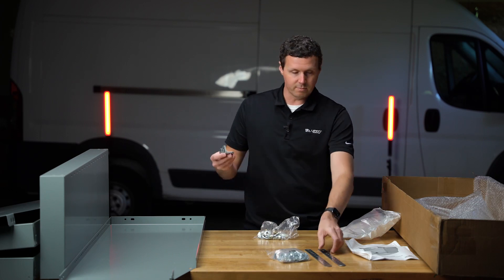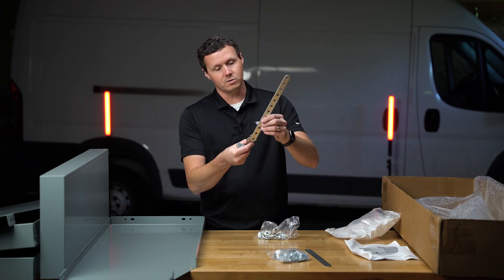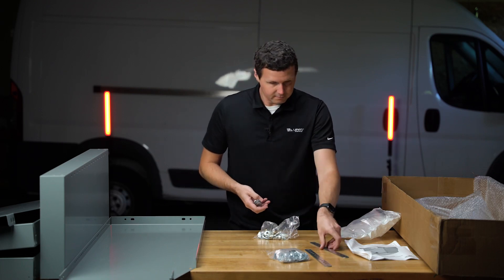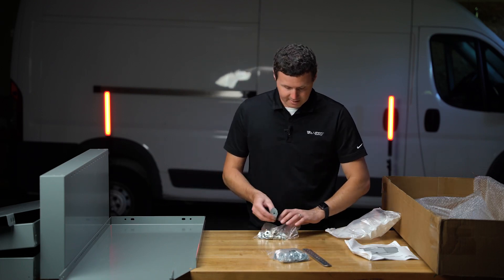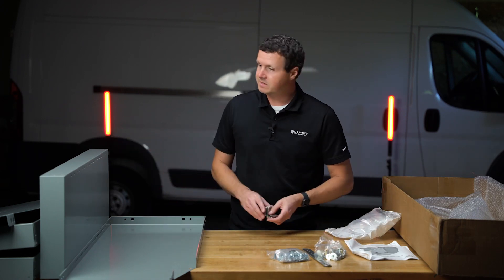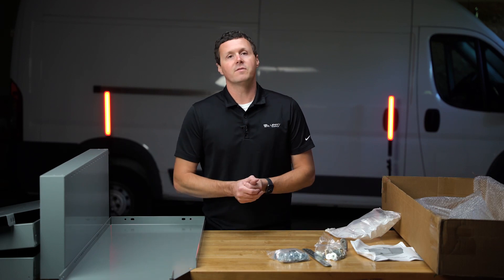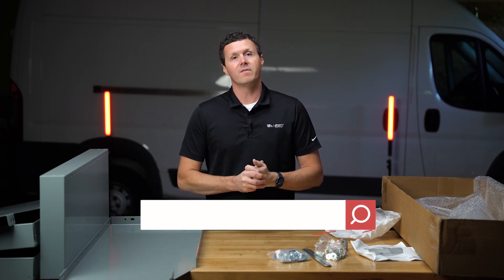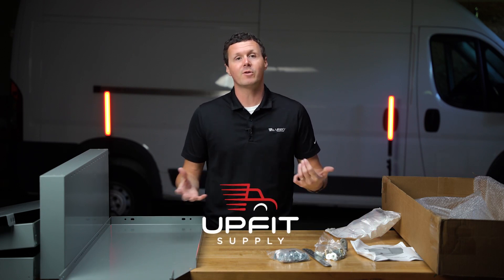Some more brackets here — these will work to mount to the side of the van. So everything you need here for assembly and installation: the installation guide, all the products, your basic shelving unit. That just about does it for the unboxing of this American Van shelf. If you're looking for any equipment to upfit your van so that it's work ready, be sure to check us out at upfitsupply.com. My name is Ryan — have a good one.